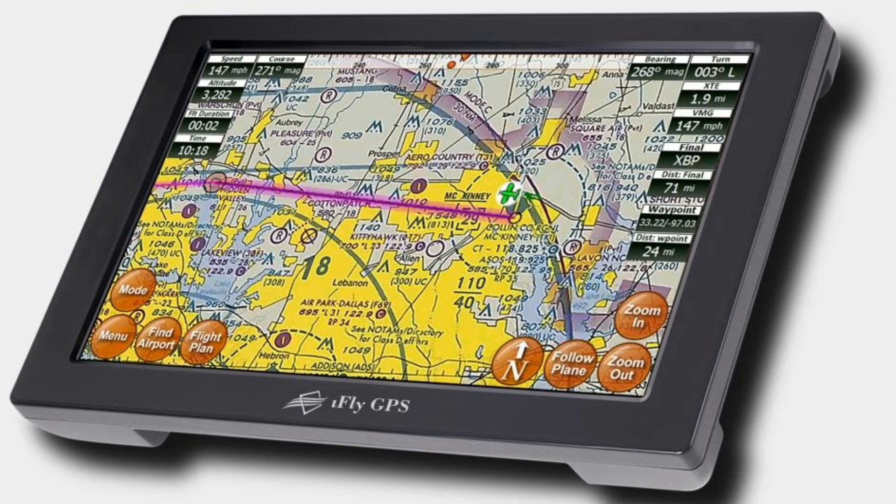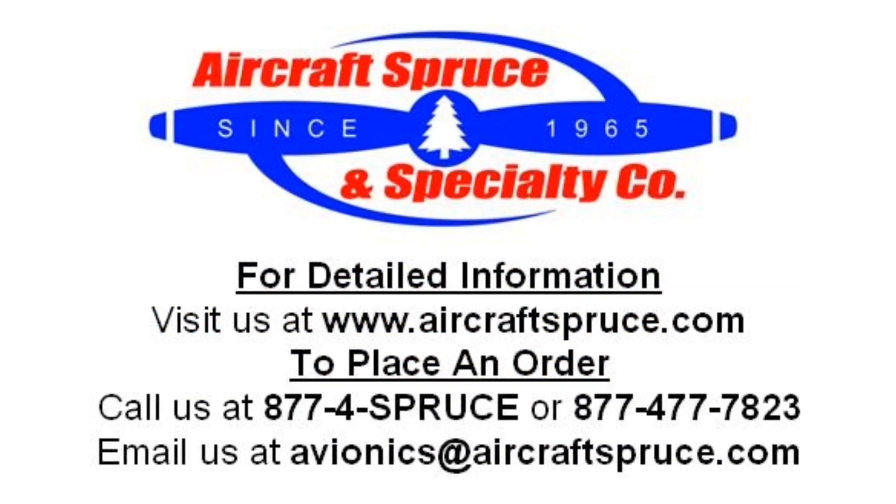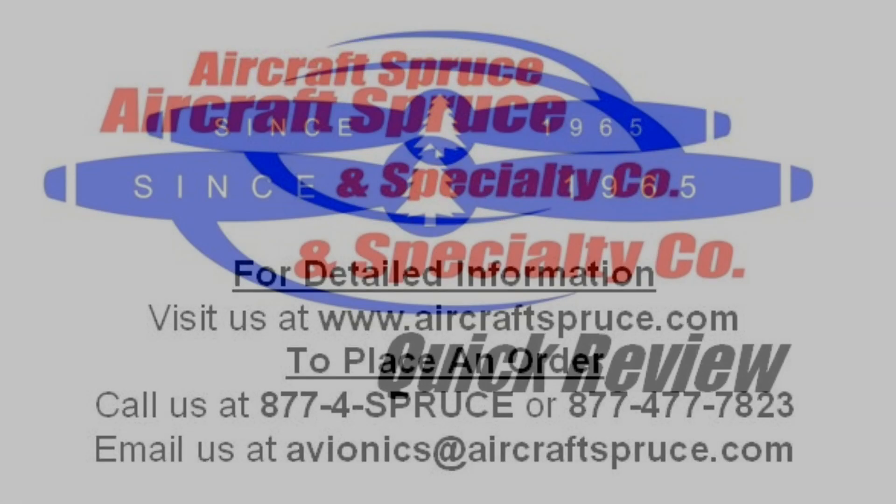For complete product information on the Adventure Pilot iFLY 720 GPS, please visit our website at www.aircraftspruce.com or call us at 1-877-4SPRUCE.